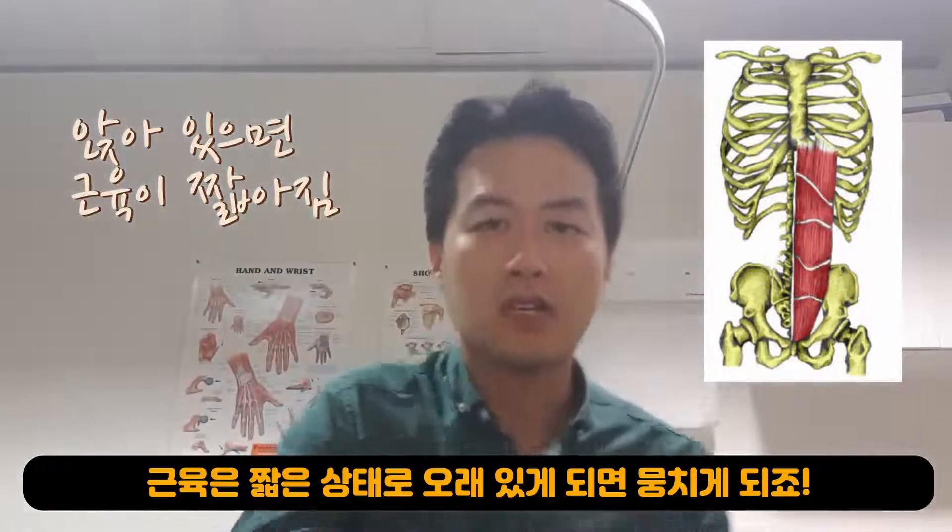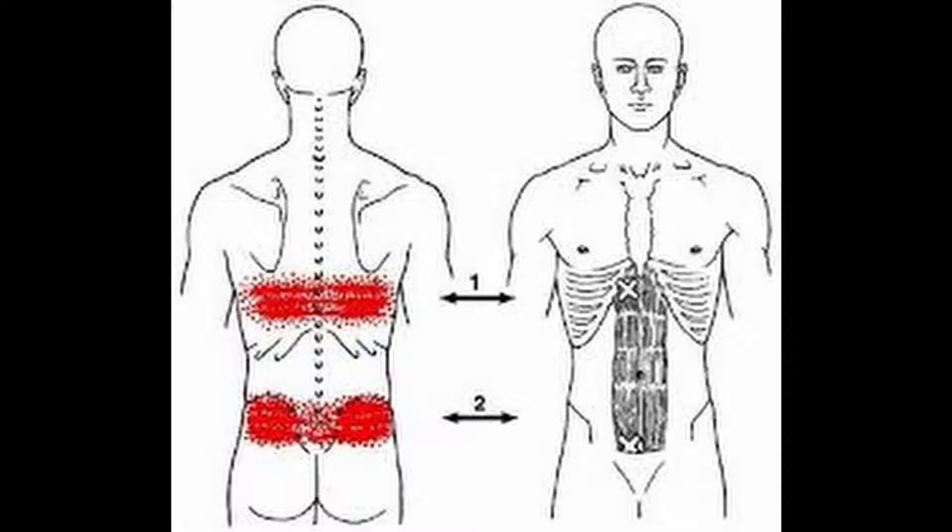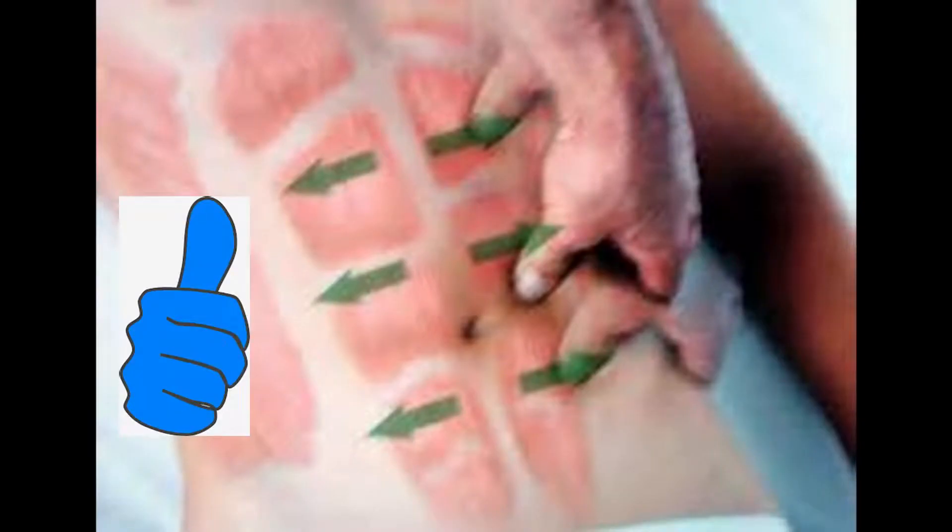Tighter six-packs will pull your spine down, which can cause back pain. Click the link down below for my previous video on core exercises. Tight six-packs do cause referred pain. This massage will give you the pain relief you need if your back pain has started from the rectus abdominis.